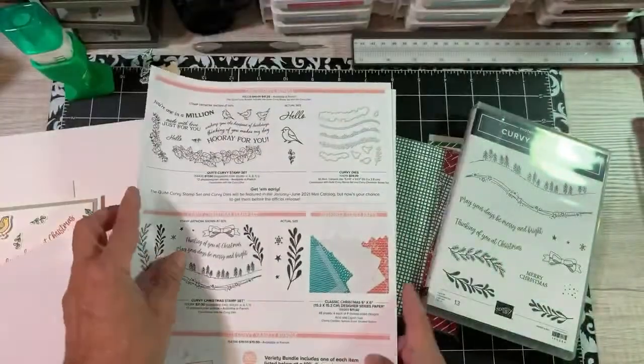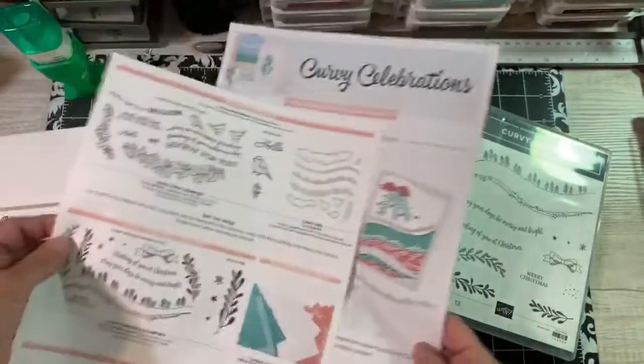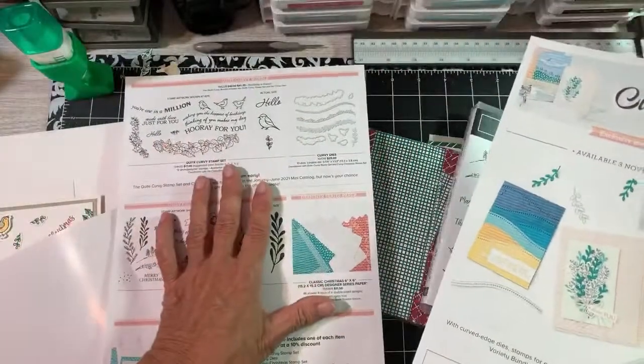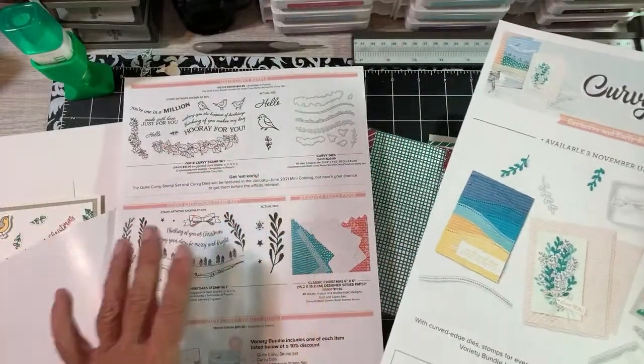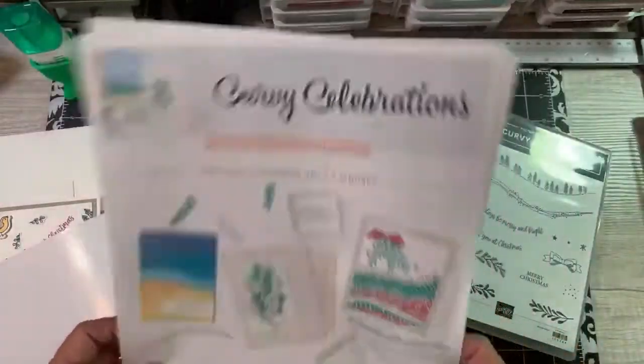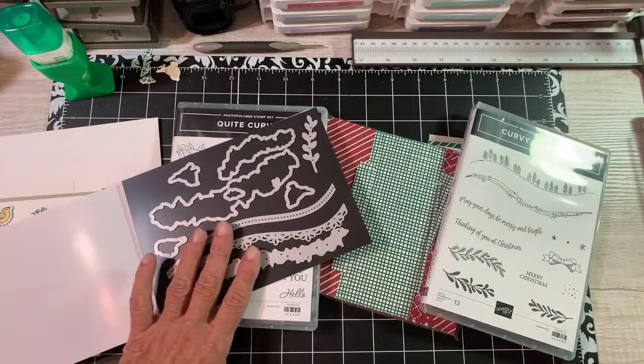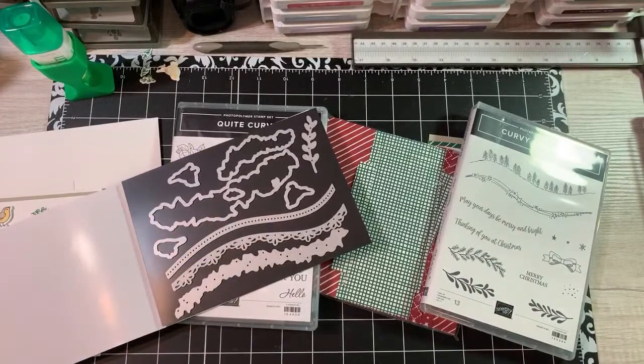And as of November 3rd, if you do order this from me, you're going to get a free video class sent to your email. There's no product involved - I'm just thanking you for ordering this from me, the suite. I want you to have fun with your product and be able to use it properly, so that's why I'm offering the free class.